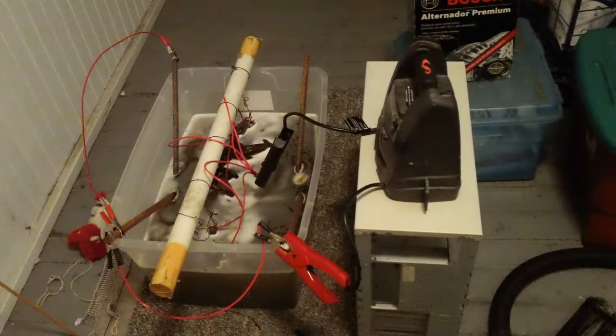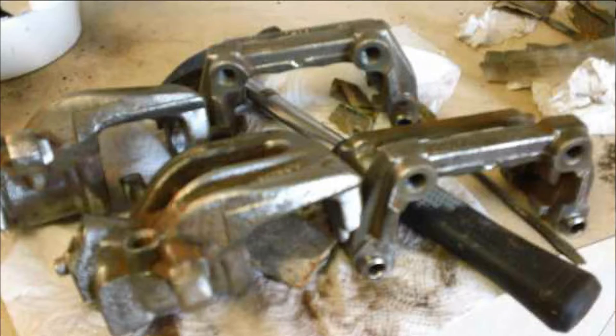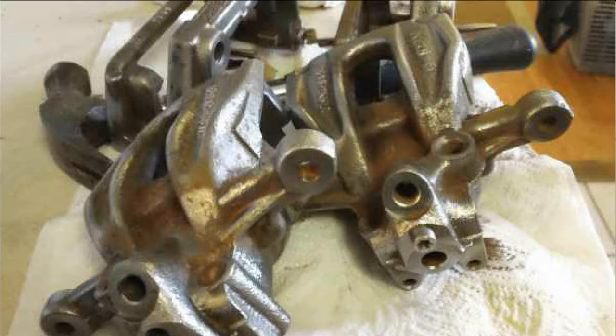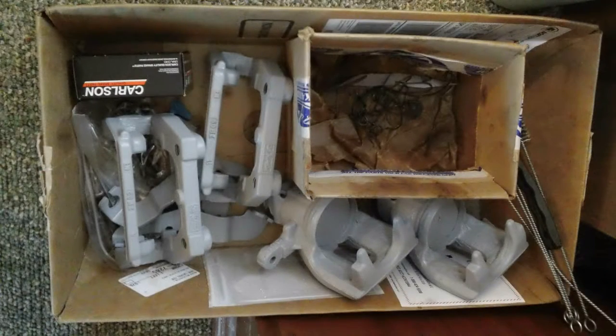Used some electrolysis and put it in a phosphate type bath, and also tried a vinegar solution of 50-50, and also some scraping obviously and some wire wheeling.